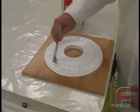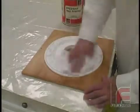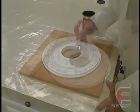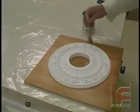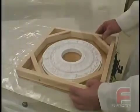With our model attached to the moldboard, we begin by applying our Freeman wax release and then applying our PVA mold release. Please refer to our separate video on proper model preparation procedures. Next, we screw the wooden frame onto our moldboard.